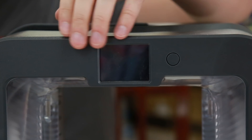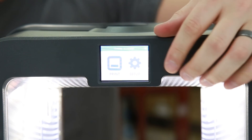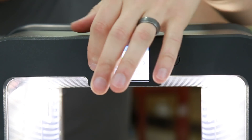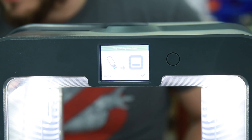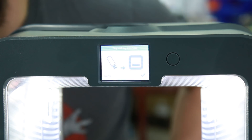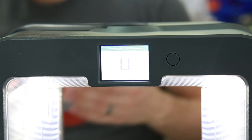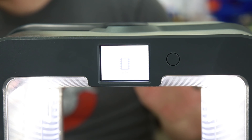Here comes the easy part. All you have to do is turn on your printer, go to Settings, hit over, and then hit Firmware > Update via USB. Hit the checkmark and away it goes. Now it's going to flash that new firmware we just created on this machine.